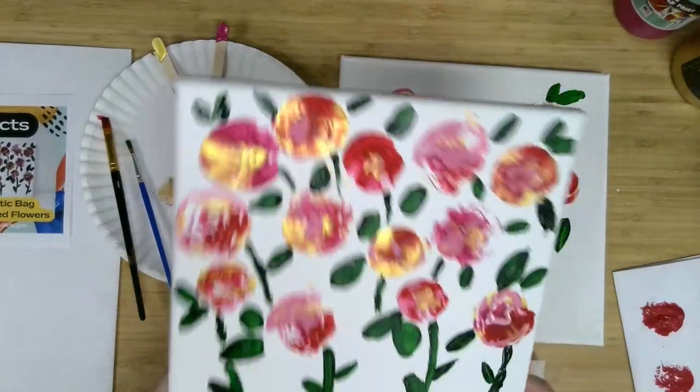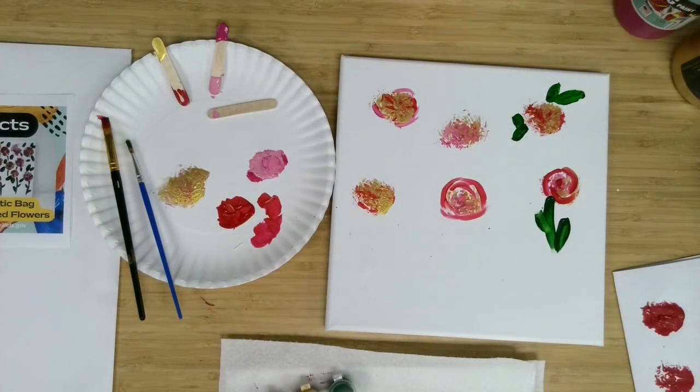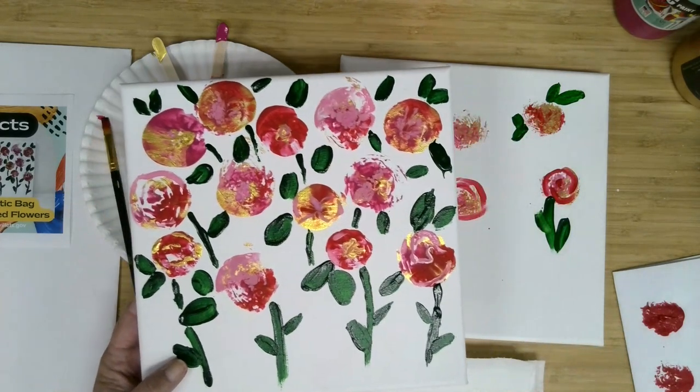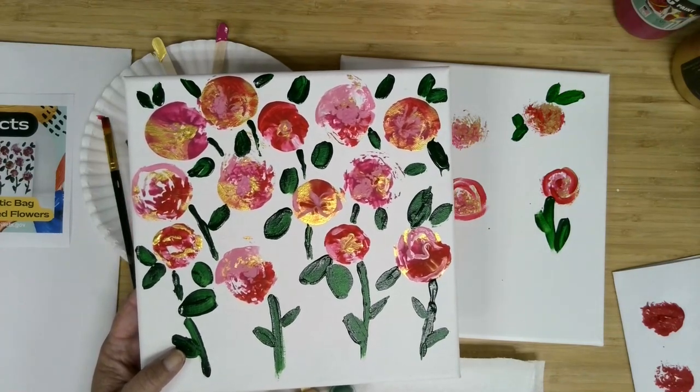As always, we hope you enjoyed this project — give us a shout out when you complete yours and show us; we always love to see them. Thanks for watching. We'll see you next month.